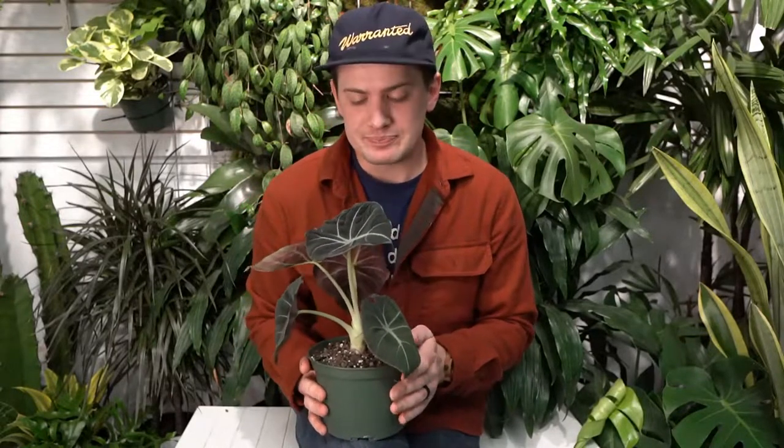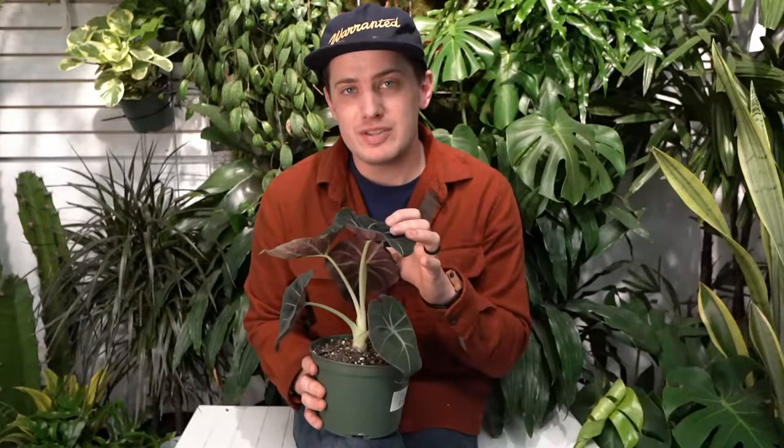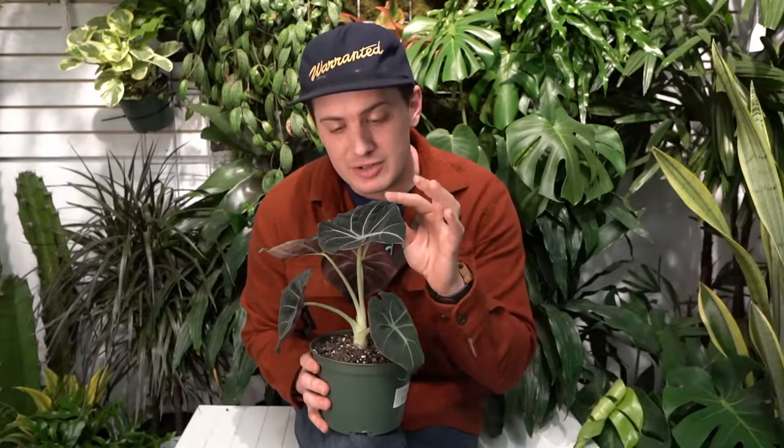For care instructions, these are going to need very bright light. They don't need to be right up in the window like a ficus or succulent might, but they still need a wide view of the sky. So if you're looking down from its point of view, make sure it can see a wide portion of the sky, but it doesn't need to be touching the glass.